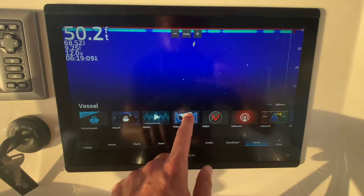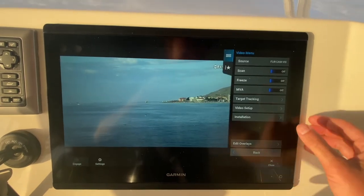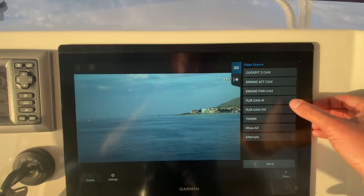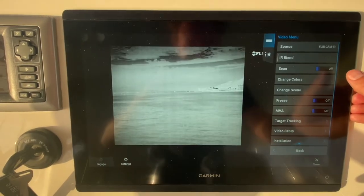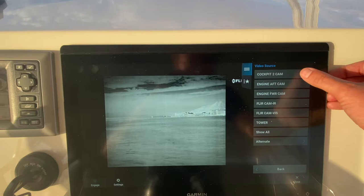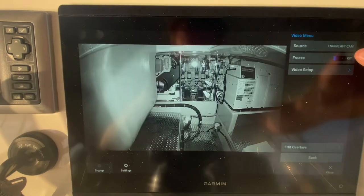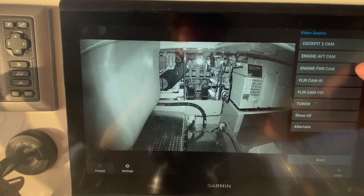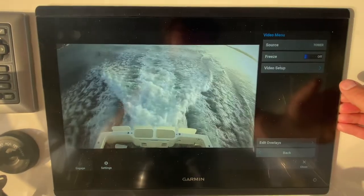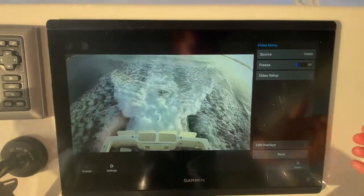I can go over here and click on 'video,' then go to my FLIR camera which was showing me the day view. I go up to 'source' and I can change it to the night mode of the FLIR — the infrared version, so that's the night vision camera. Then if I click 'cockpit cam 2,' it shows me the cockpit. I can also pull up engine room aft, engine room forward, and the tower camera — so when you're backing down on a fish or docking from the forward station, you can see what's behind you.